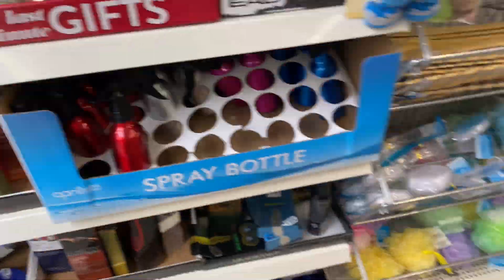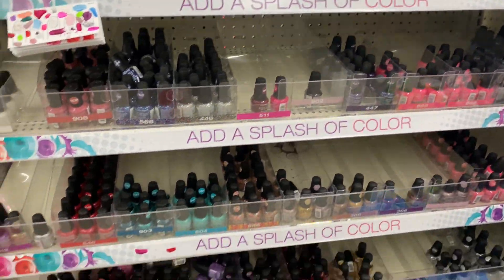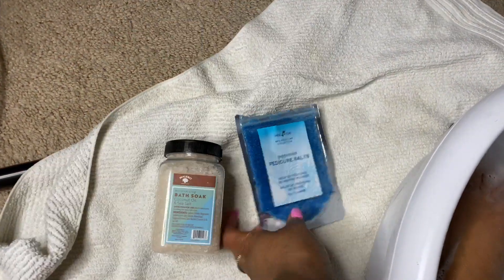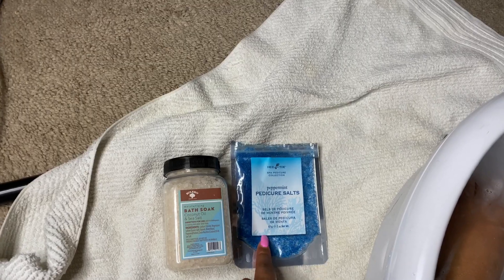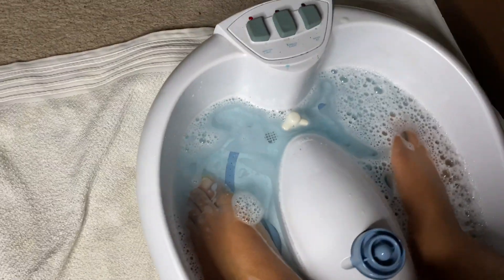Hey y'all, welcome back to my channel! In today's video I'll be showing you how I do my feet at home because it's cheaper. Before we get into the video, please make sure you give it a big thumbs up and hit the subscribe button, and now you'll see me diving straight into the video.